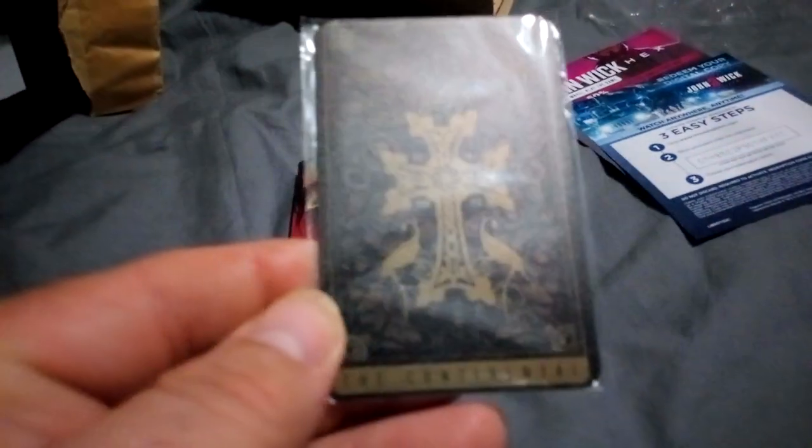And there's also this — it's metal too. It says 'The Continental' on it. It's like a passkey. It's not magnetic, so it's not a fridge magnet. I'm not going to take it out of the packaging because I want to keep it sealed. There's a picture on it — I think this is like a passkey. Great little items that you get with the steelbook.